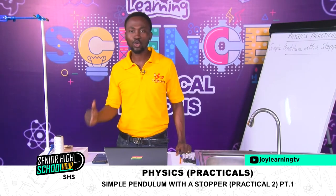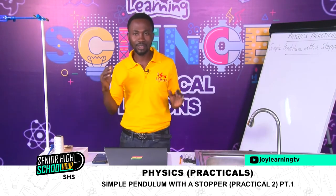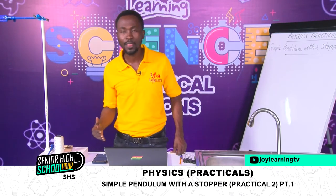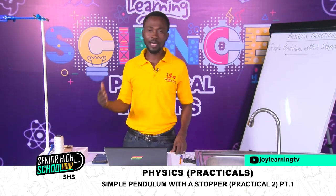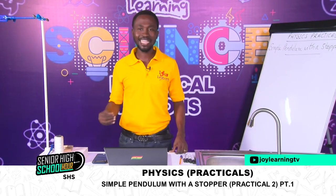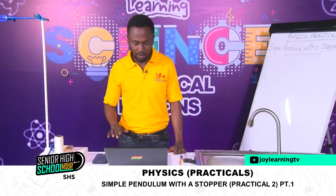We're going to look at simple pendulum with a stopper. It is also a practical work in simple harmonic motion. We're looking at simple pendulum with a stopper. We can go back to our first lesson and look at what we spoke about concerning what a simple pendulum is. So we'll start with the question, which you'll have on your screen.